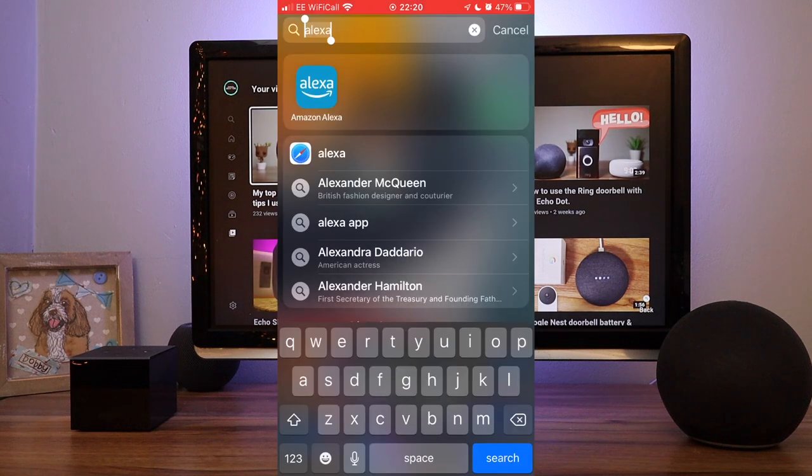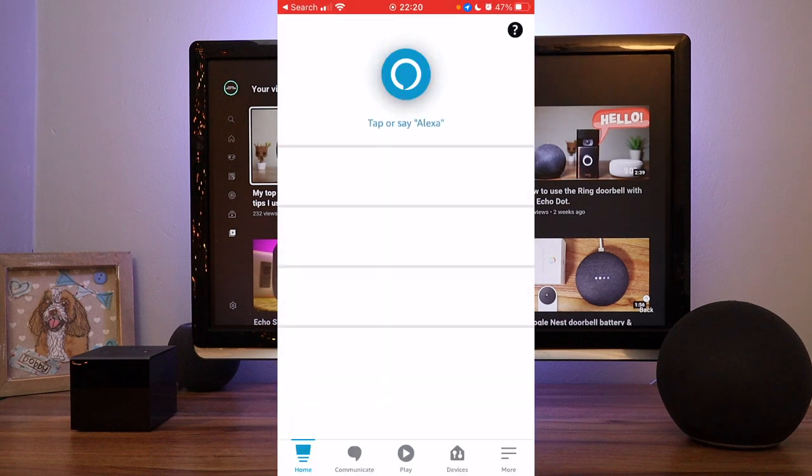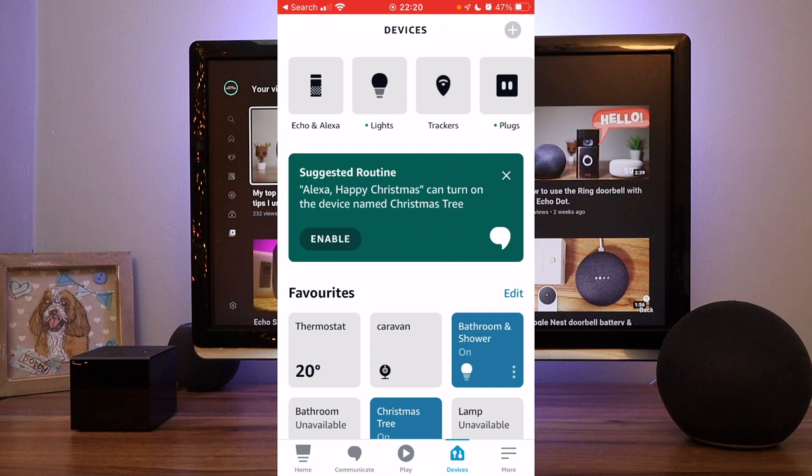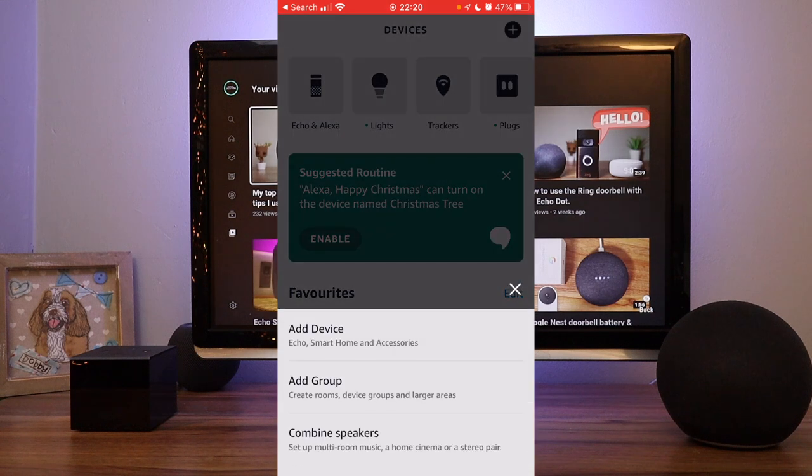To set it up, go to the Alexa app, go to Devices, press the plus symbol in the top right corner of the screen, and select Combine Speakers.